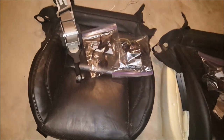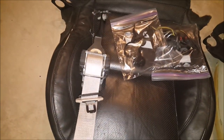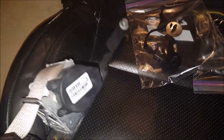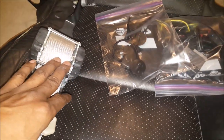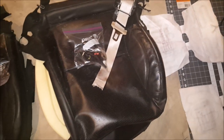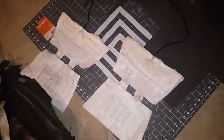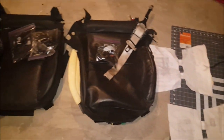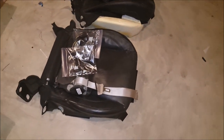I did grab some seat belt retainers — whatever you want to call these things. I'm going with blue, and these will be mounted up top doing the shoulder belts, so I grabbed one from each side of that car. These are for the backs of the two rear seats — the back pieces. I just snatched those off the seats, got all that stuff, so I'll start putting it together and try to get these other bottoms made up.